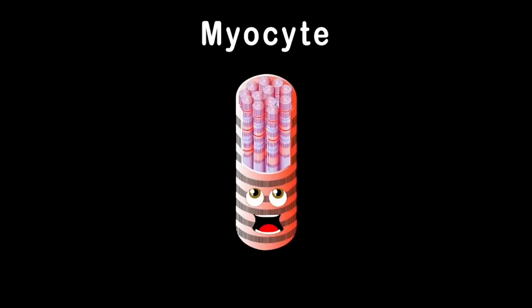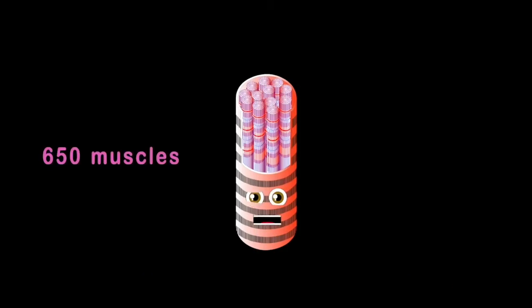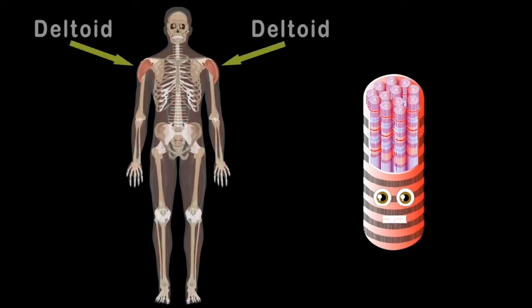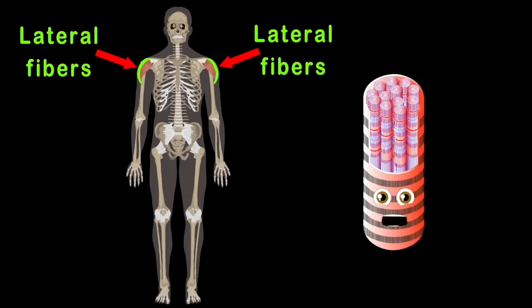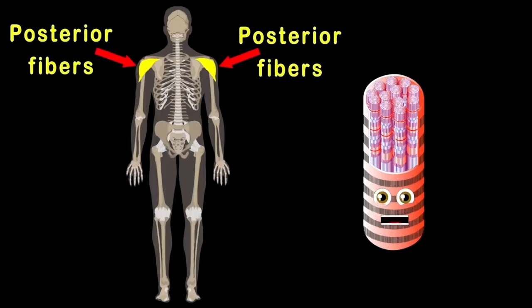I am a myocyte — your muscles are made up of me! Here are some of the 650 muscles in the human body. We'll start with the deltoids that sit on the shoulders of your arms — there are three parts. The anterior fibers are on the front side, the lateral fibers sit on top of the shoulders — that's two. The third part, called posterior, sits on your back. All three make up your deltoid muscles.